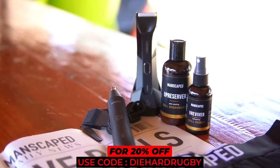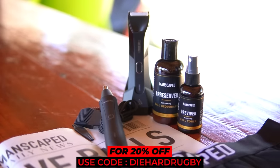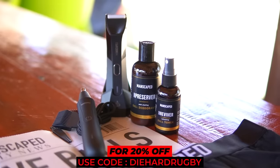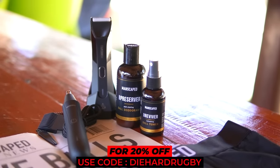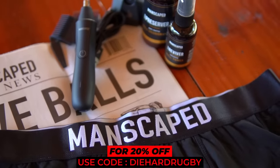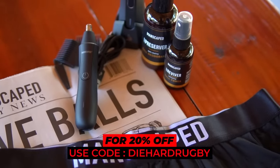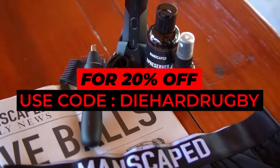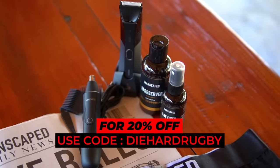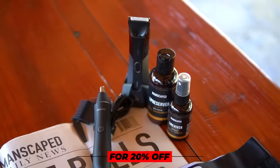This performance package is the perfect gift for any men with body hair — buy for your brother, your father, your uncle, your grandfather, your friend, or even for yourself. Because guys, it's the 21st century. Let's be honest, nobody wants an unmaintained bush. So when you decide to get with the times and purchase some Manscaped products, visit Manscaped.com and use my discount code DIEHARDRUGBY for 20% off your purchase and free shipping to all countries where Manscaped is available. Now let's get back to some rugby brutality.